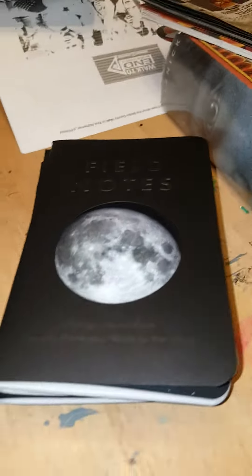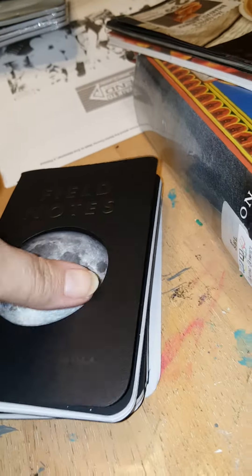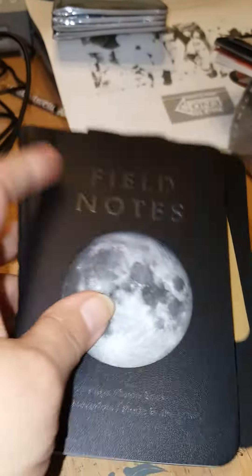I am not a collector, I am a user, so these will get put to use. I only open them one pack at a time, and I wanted to talk about them with you.